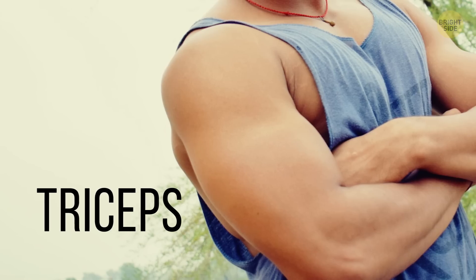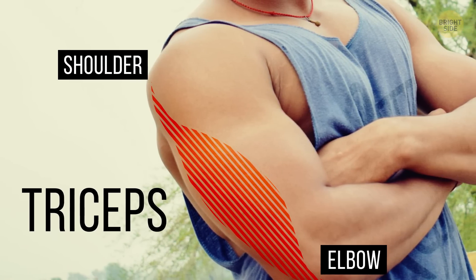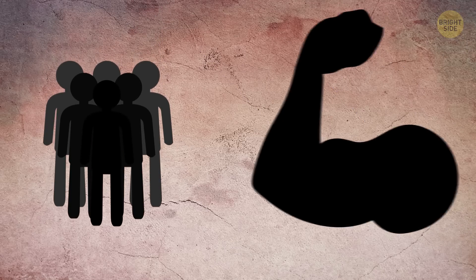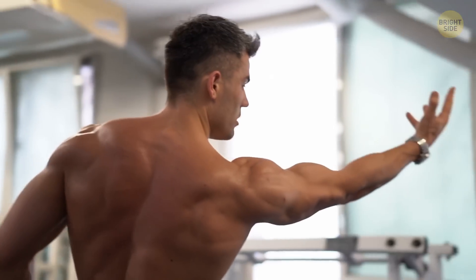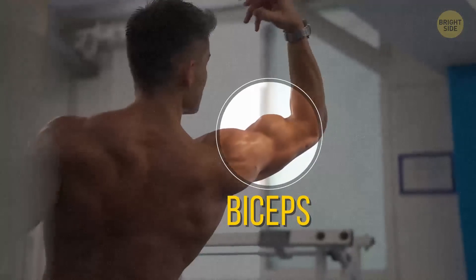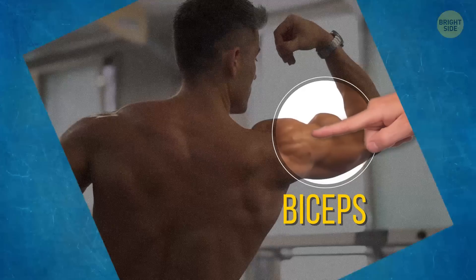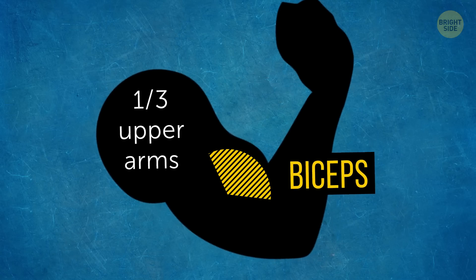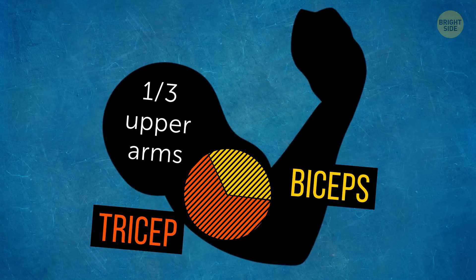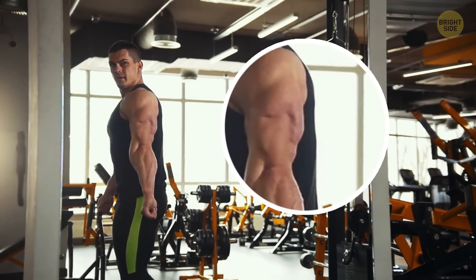Let's start with the triceps. These are the muscles that run along the back of your arm from your shoulder to your elbow. A lot of people forget about them, and that'd be a big mistake. Your arms aren't just about the biceps — the one you flex for someone when they want to feel your arm muscles. In fact, your biceps only make up one-third of your upper arms. The rest is all triceps. If you want really big arms, you need to work on your triceps too.